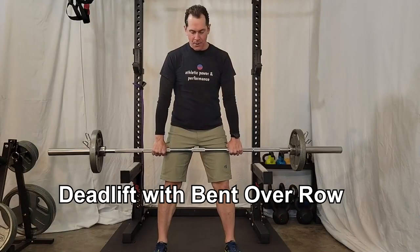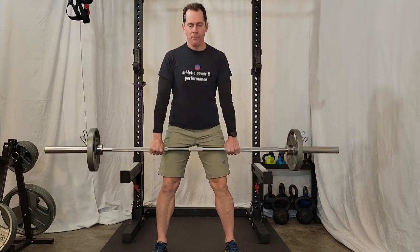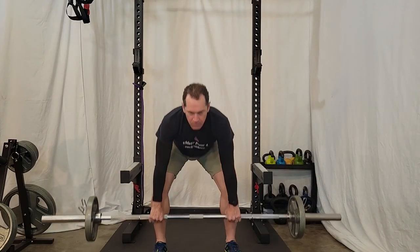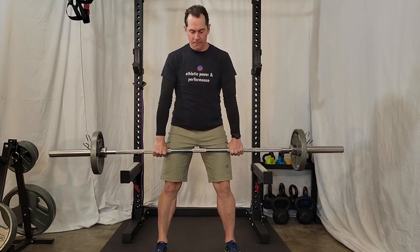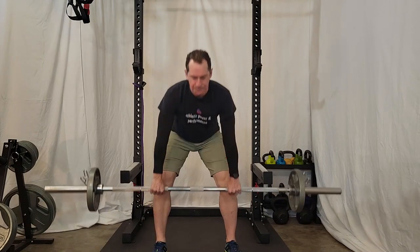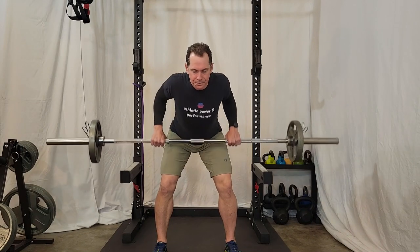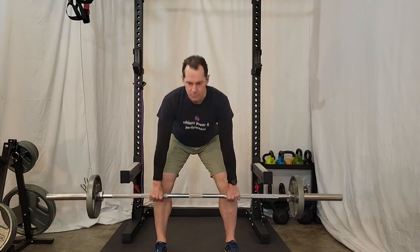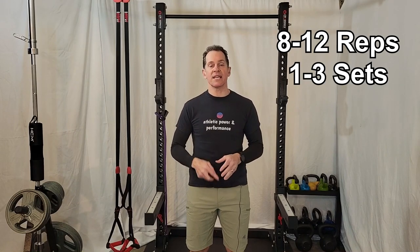The final exercise is a deadlift with a bent over row. This exercise develops the lower body and mid back and is excellent for developing strength and posture for the tennis player. This can be a little bit of a complex exercise. With a barbell, drop down into the deadlift. When you come all the way up, bend over into the bent over row position and perform one rep of the bent over row. Then stand back up and perform the next deadlift. That constitutes a single rep. Perform eight to twelve reps and one to three sets.